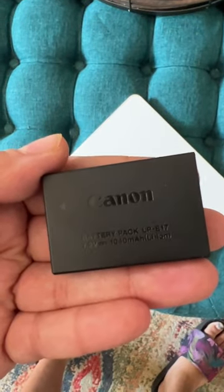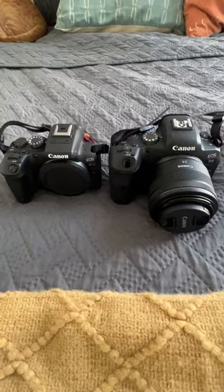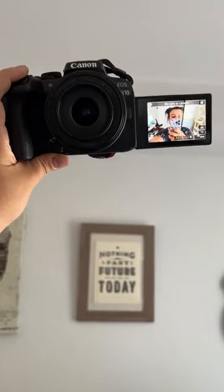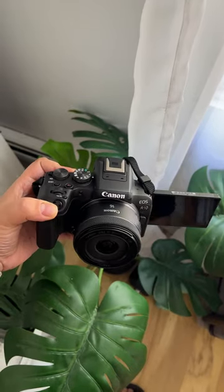It's really small and the battery is the same as the RP, I think. Fits in the palm of my hand and next to the R6 it really looks like a baby. But eye autofocus looks to be pretty snappy. I'm gonna be doing some tests and recording longer videos, so follow and subscribe for more.